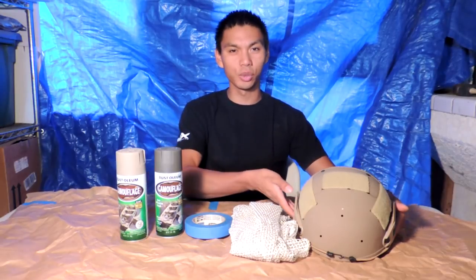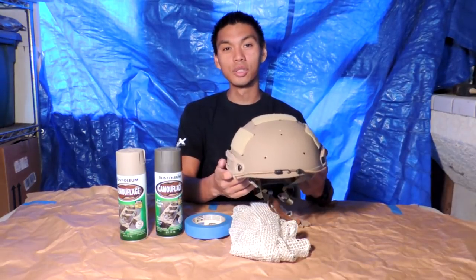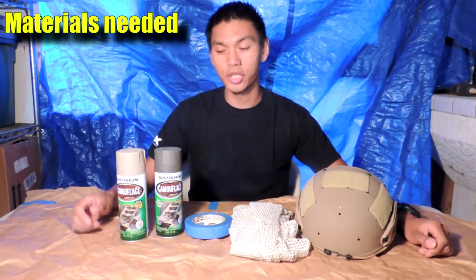What's up operators, this is Jet Desert Fox and we're back here in the operator lair to give you guys another short tutorial on how to spray paint your brand new airsoft helmet.